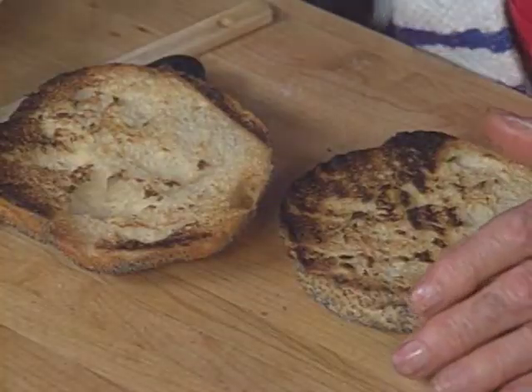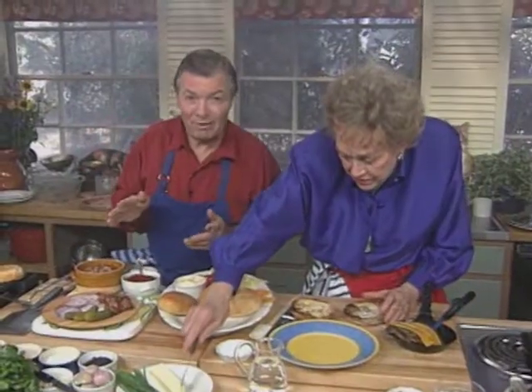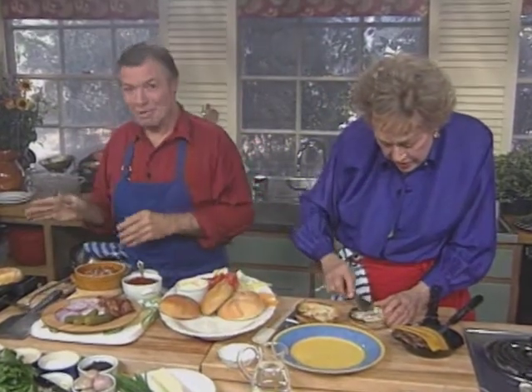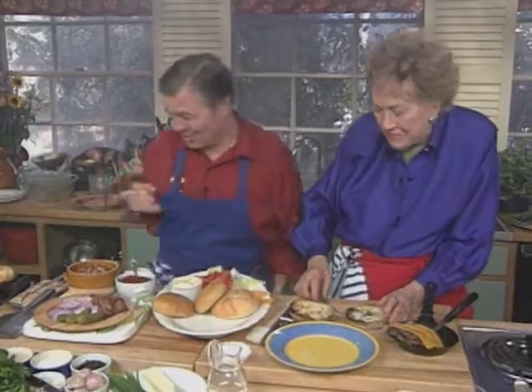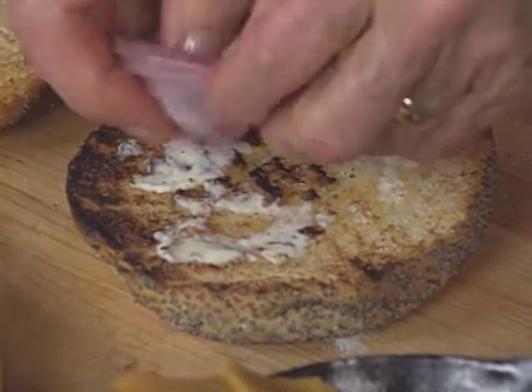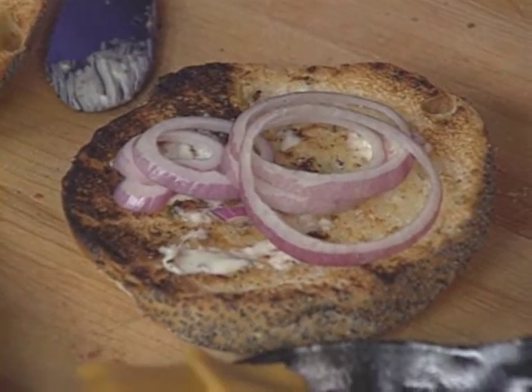Here it is. I'm going to put a little butter on mine. You know, the best way to do hamburger is to go to the neighbor's so you can mess up their kitchen. If I do that at home, my wife will never let me in the kitchen again. Well, I'm going to take some onion — lots of red onion.